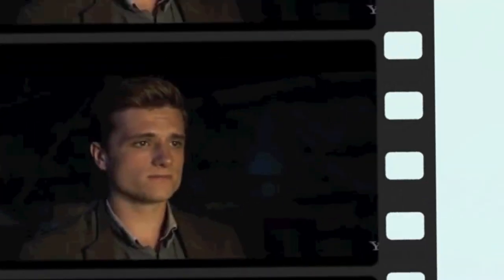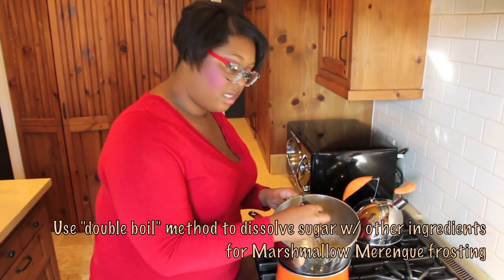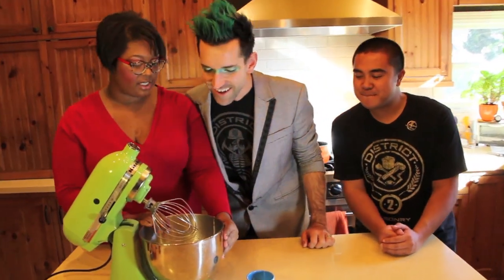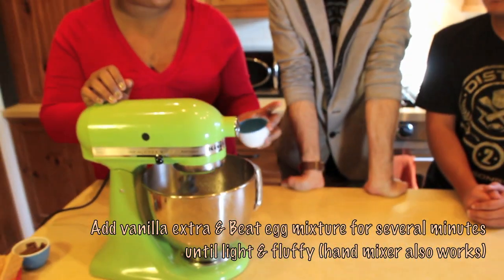So what do we do? We have our cream of tartar, our sugar and our egg whites in here. We're just going to mix this up until the sugar is dissolved. Then we're going to beat it in a mixer. Now we have our egg whites in here — it's all frothy. Now we're going to get it mixed. While it's still liquidy like this, I'm going to add some vanilla extract.